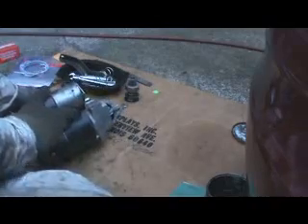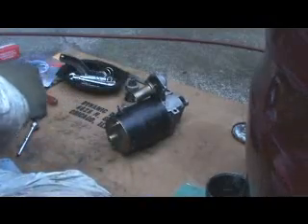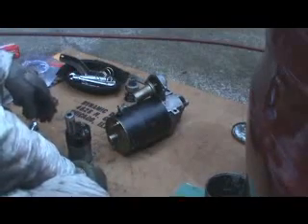Solenoid — right here. This is the solenoid. I know most of you know what it is, but for those who don't, it's the one that this gear rides in, and it's the one that engages that gear. If it does its job, the gear will go into the flywheel and turn the motor over. But when the gear pops back out, that's the starter drive giving you problems. The solenoid is just as common a source of problems.